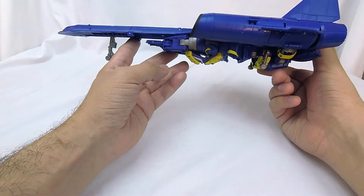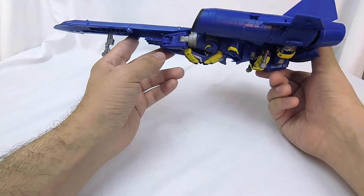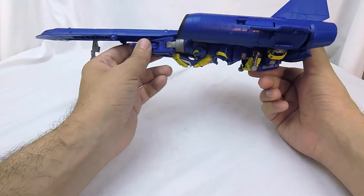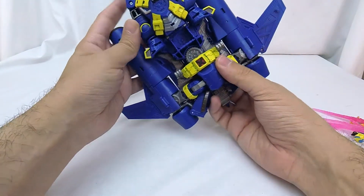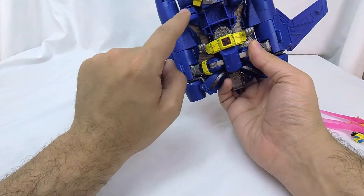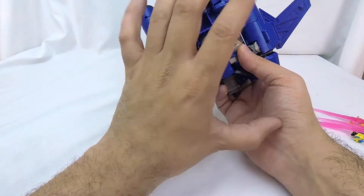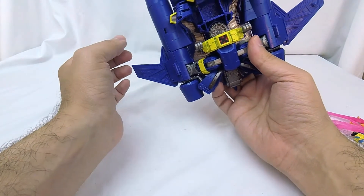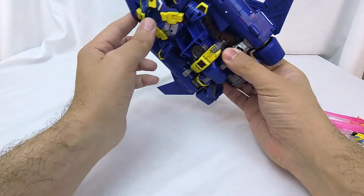This has the problem that almost every jet mode has — there's a robot hanging out underneath here. But honestly, this is not just a robot sitting there; there's transformation involved. We can see where his arms are going to be, but it's not like he's just dangling down there like Silver Bull often is. So in that regard, I am down to clown with this guy.